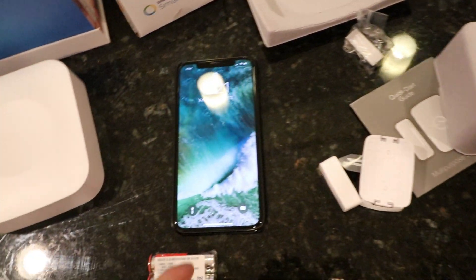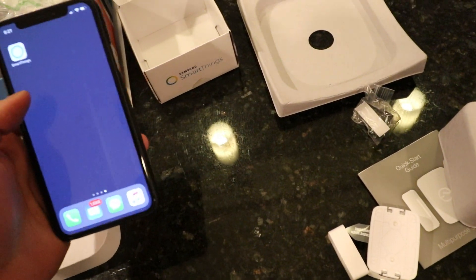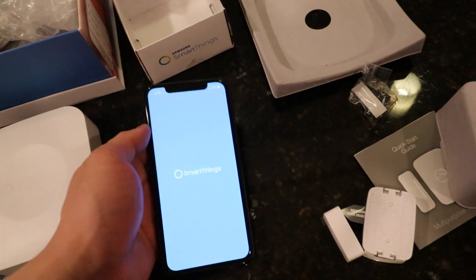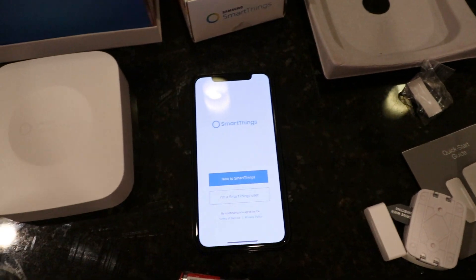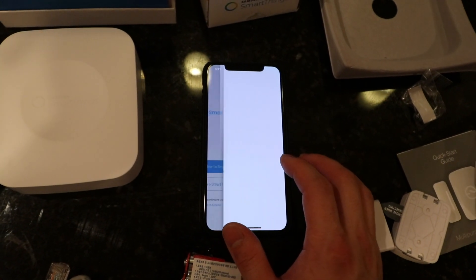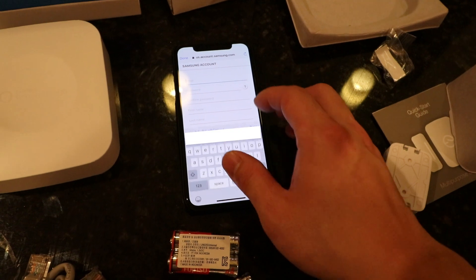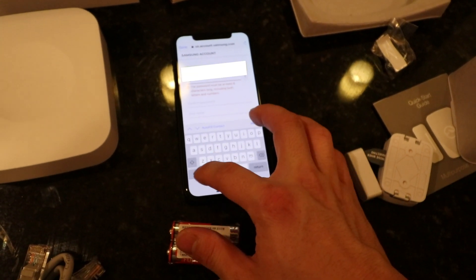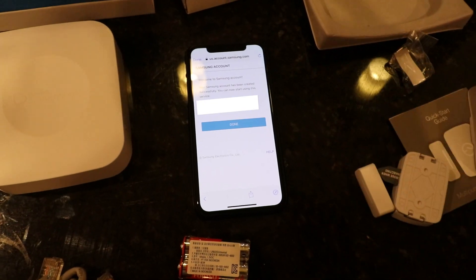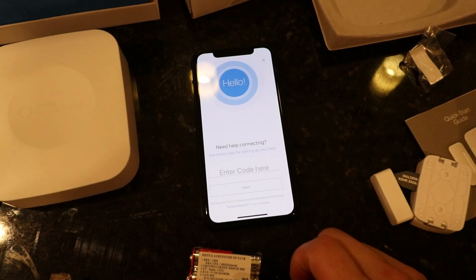First thing we have to do is unlock our phone with Face ID, then go to the App Store and download the SmartThings app. We're going to create an account — select 'New to SmartThings,' agree to the terms and conditions, enter our email. We've successfully created our account and now we're going to confirm our country.